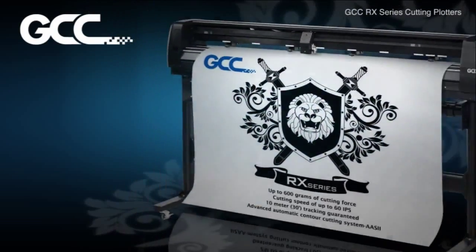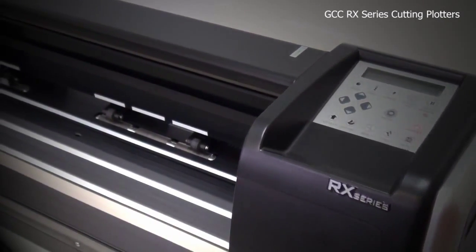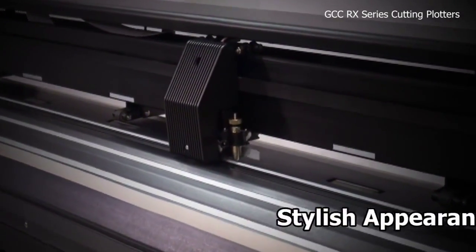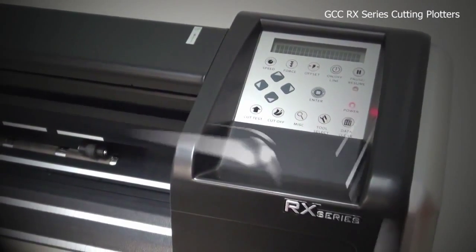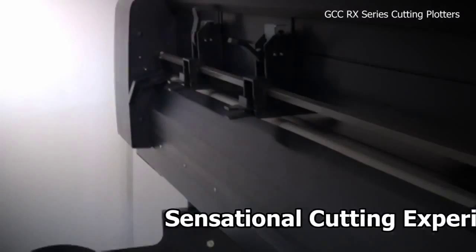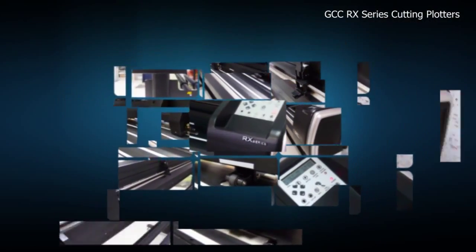GCC would like to present the Ultimate RX Series, the top-notch cutting plotters on the market for professional sign makers. The brand new RX Series cutting plotters are designed with a stylish appearance and new functional features, offering you a sensational cutting experience. RX is a total solution for your business which provides you with superior cutting quality and supreme reliability, removing all your cutting headaches and making your business more profitable than ever.